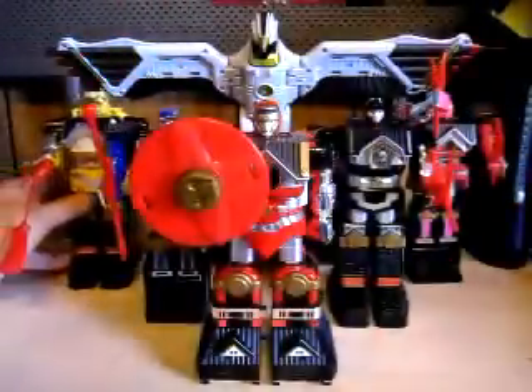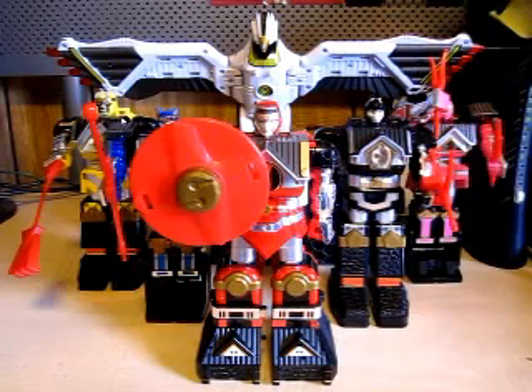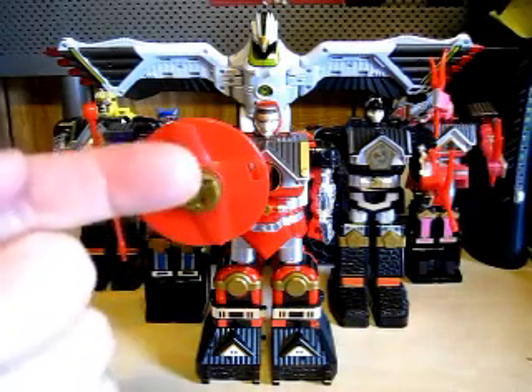One thing I forgot to mention in the Ninja Mega Falcon Zord review: the Japanese version of the Ninja Mega Falcon Zord is Super Cochran Daishogun. It'll be right here in the annotations if you don't know what I'm talking about.